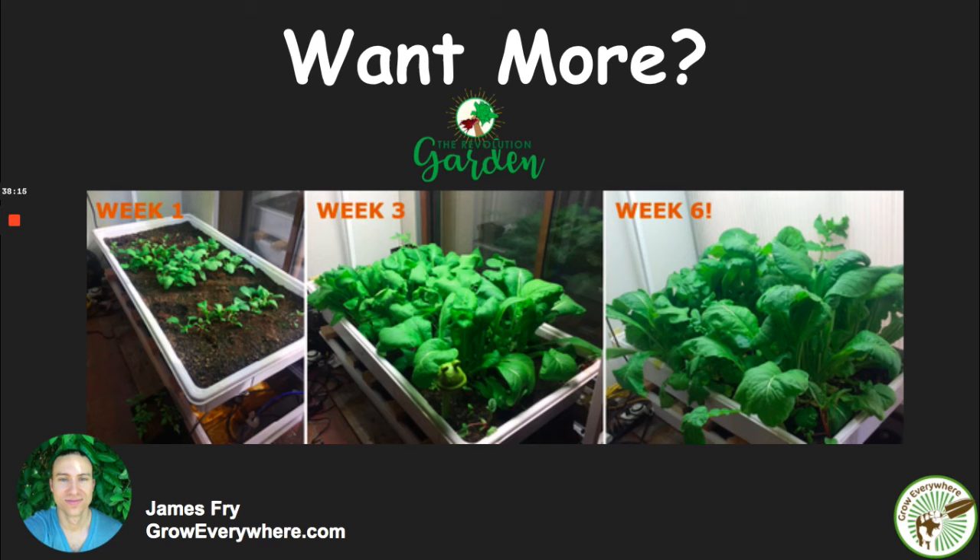I hope you've enjoyed this. If you are an aquaponics person, I hope you were more curious than offended. I hope you'll join me in the revolution that is shifting away from aquaponics and over-complexity and GMO feeds, into a more simplified way of growing — whether that means soil growing with alternative nutrient sources, or if you want to check out Revolution Garden at groweverywhere.com. My name's James Fry, the former aquaponics enthusiast turned against aquaponics. I hope you enjoyed this and we'll talk to you soon.